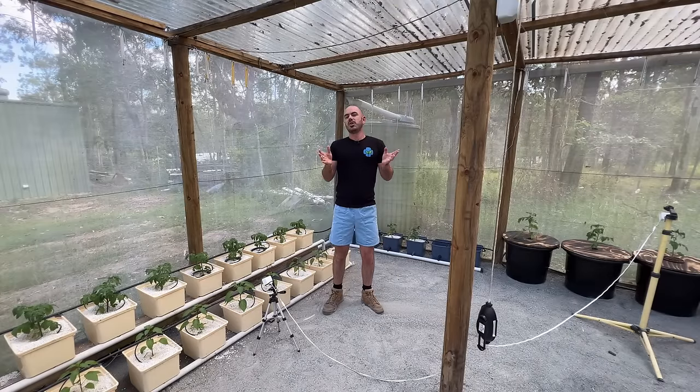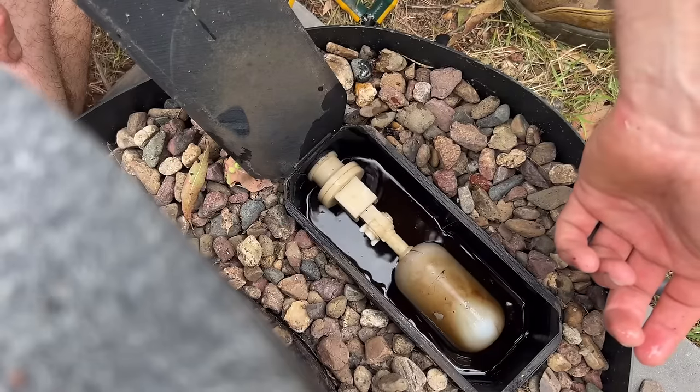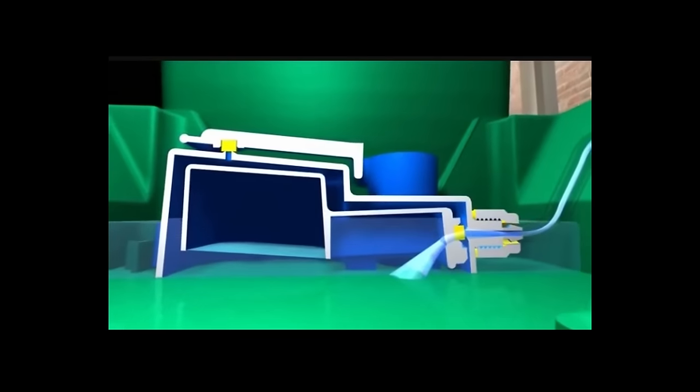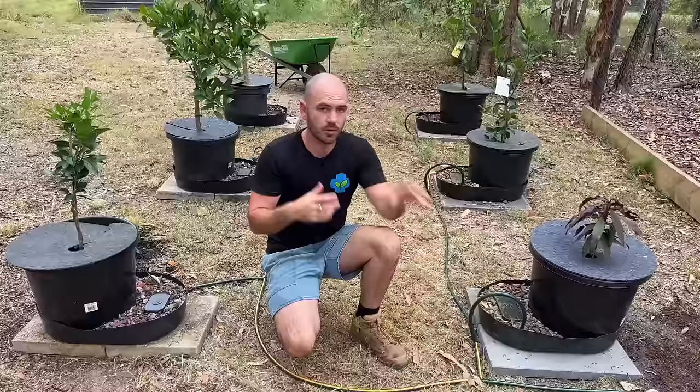Welcome back to Who Chose. Today I'm going to show you multiple different methods for watering a pot automatically without any power at all.